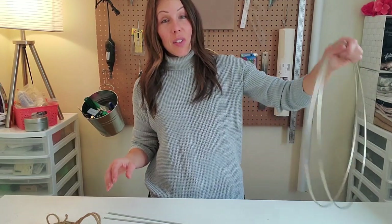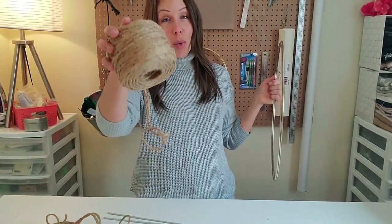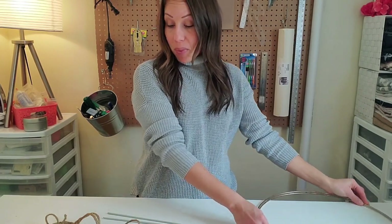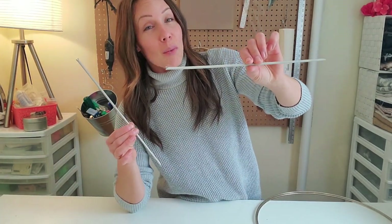So now that you have your hoop together and hopefully your rope or string — I'm using jute rope for this particular project today just because I wanted something different from the typical white rope. I also grabbed two knitting needles from Dollarama, which I thought would be great stabilizers.